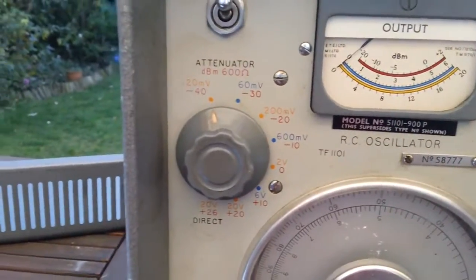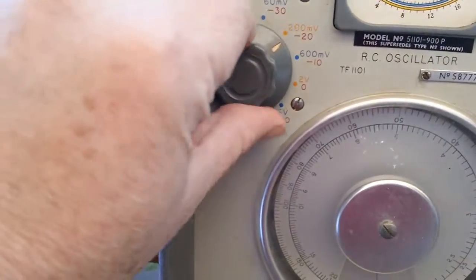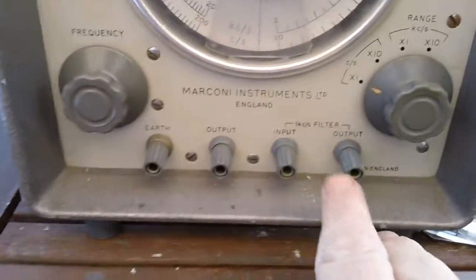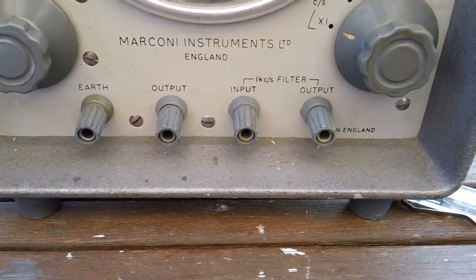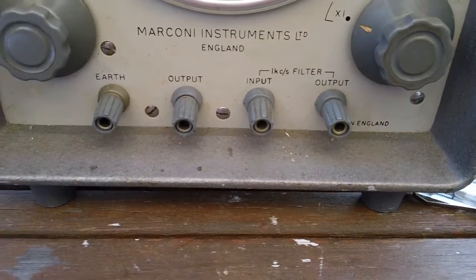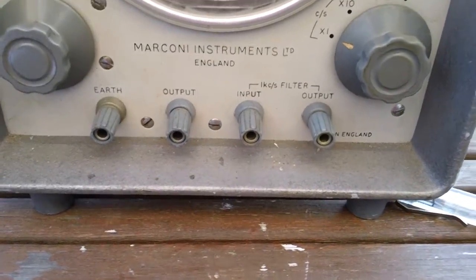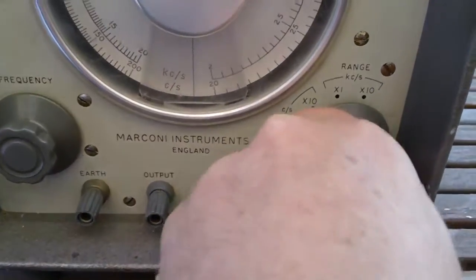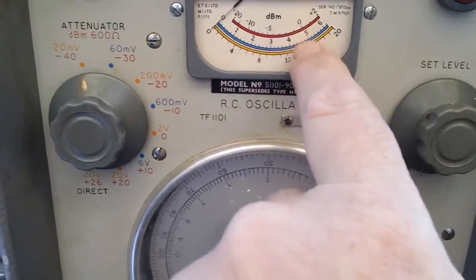It's got a highly accurate attenuator that looks to be in 10dB steps. It's got a bandpass filter here, a 1kHz filter which evidently reduces the harmonic distortion down to 0.1%. That's the range, your level — I guess you set that for best level.